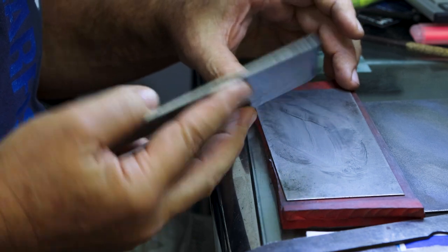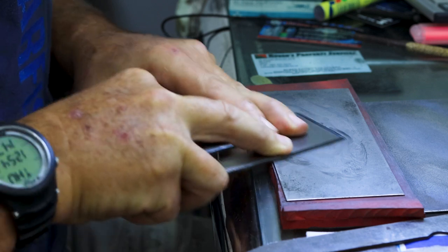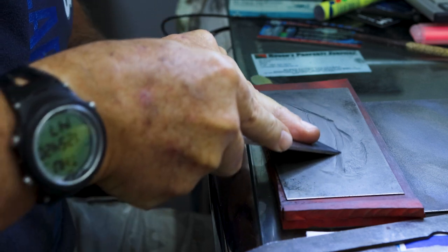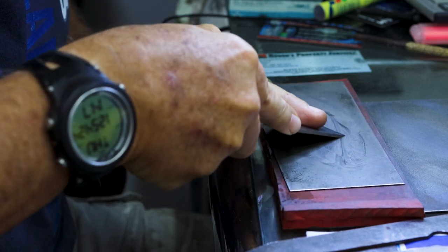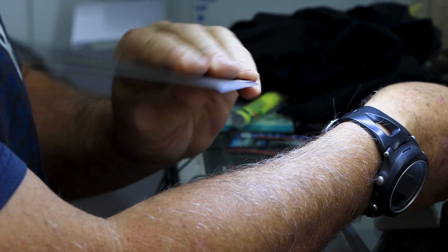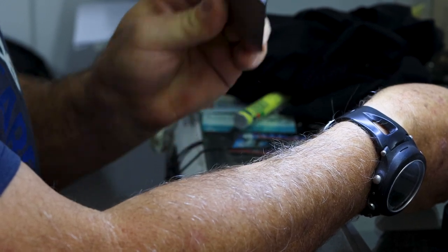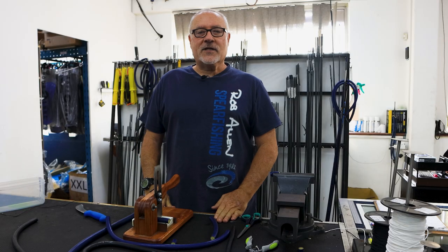Waterproof sandpaper works just as well. There are plenty of YouTube channels showing you how to sharpen these blades, so I'm not claiming to be an expert, but I get them sharp enough to shave and I think that's more than adequate for cutting the rubber. Quick check to test if it's sharp — there you go, shaves quite easily. There you have it: how to cut your rubbers.